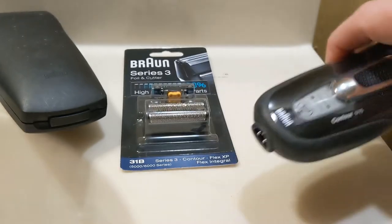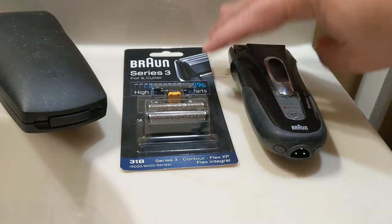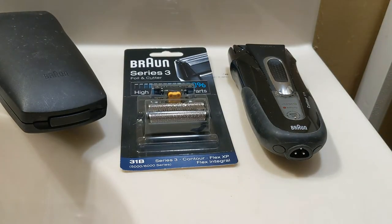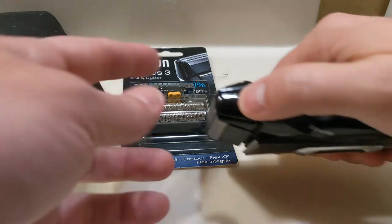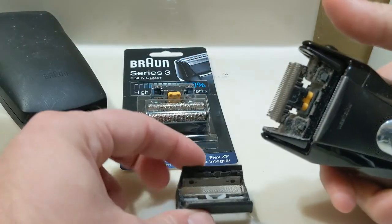I've had this thing for over 20 years. The only repair I've ever had to do on it is have the rechargeable battery replaced, and it's lasted me quite a while. So the first thing you're going to want to do is remove your old foil and cutter.